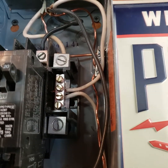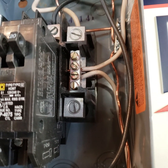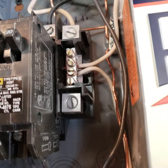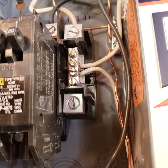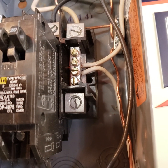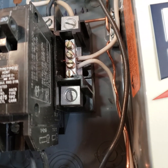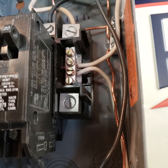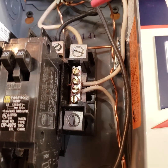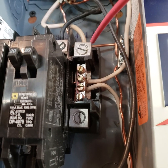From what I understand, the reasoning behind this is: say you have a 220 breaker with a motor on it drawing 10 amps. What you would get if the ground and the neutral are joined here is that electricity takes the path of least resistance, and because of parallel circuits, if you had the ground and the neutral joined together—